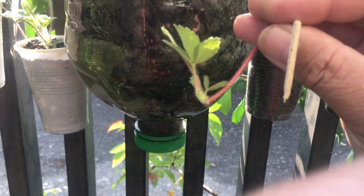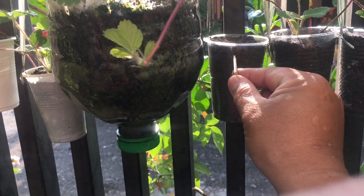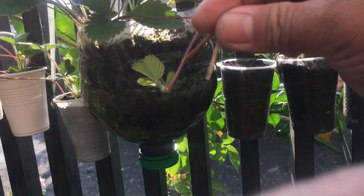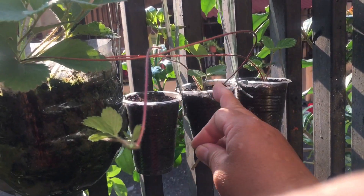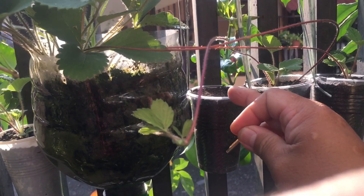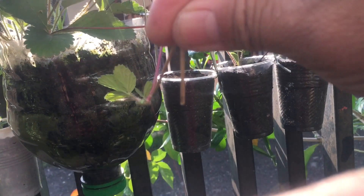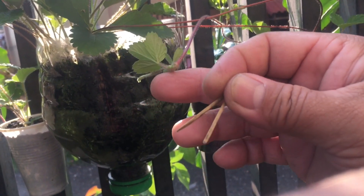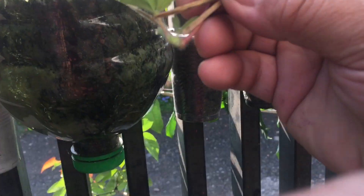There are already roots right here on this runner — make sure there are already roots, small roots right here. So I'm going to hook this one into the new hanging pot, the disposable cup here, just like the example. It will turn like this. We'll plant it here by using this bamboo skewer — we'll hook it down like that with the runner. Make sure there are roots already, small roots like that.